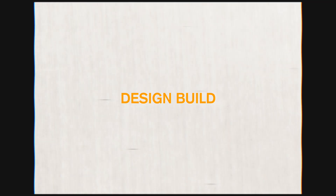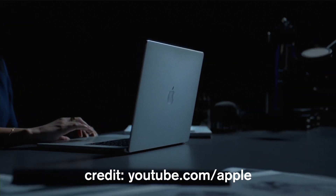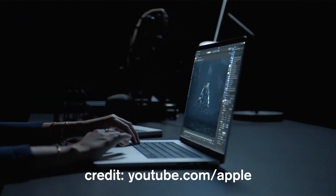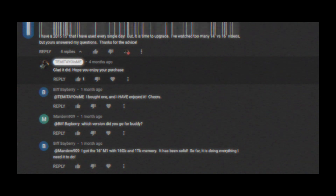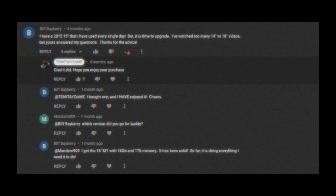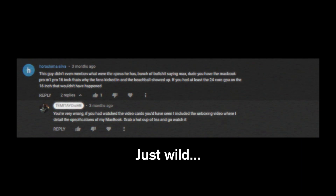Let's start with the design and build of this thing, because this is big for the direction of future MacBooks. I feel like this is perhaps the part where a lot of people asked me questions most in considering going with the 16-inch or the 14-inch. I got a lot of people in the comments of my initial review arguing with me on the specs of my laptop, so here are my specs just to put that to rest.